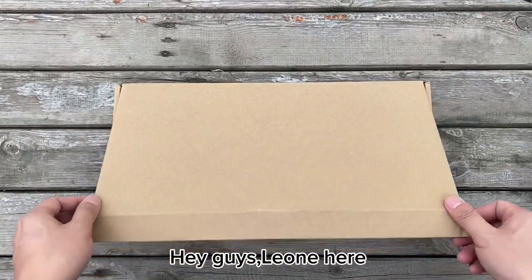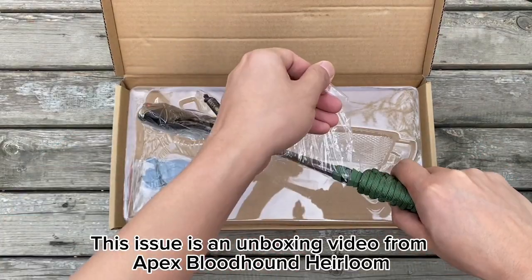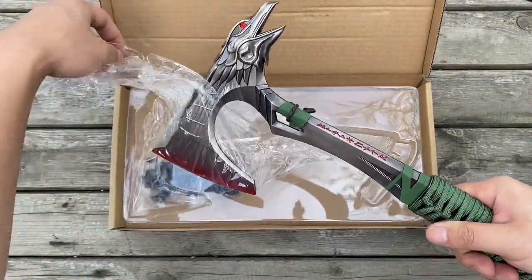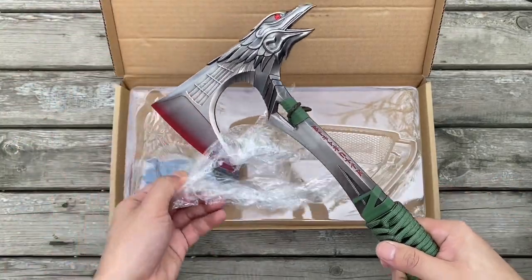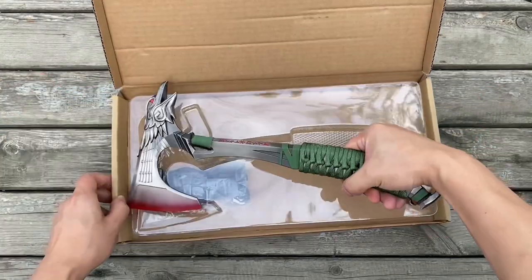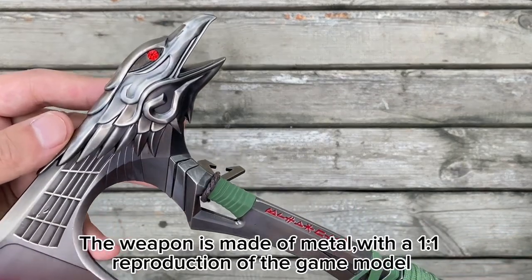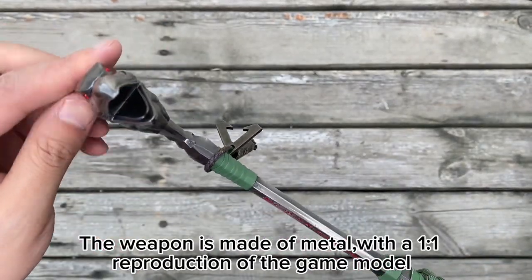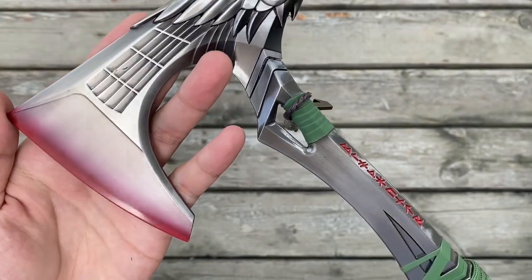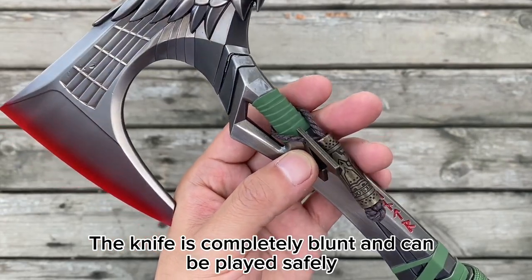Hey guys, Leon here. This is an unboxing video of the Apex Bloodhound Heirloom. The weapon is made of metal, with a 1 to 1 reproduction of the game model. The knife is completely blunt and can be played with safely.